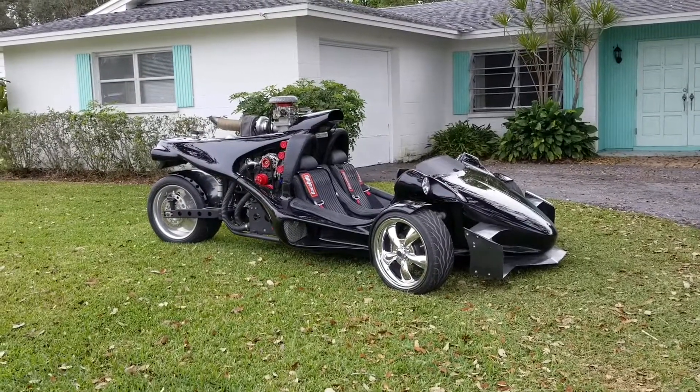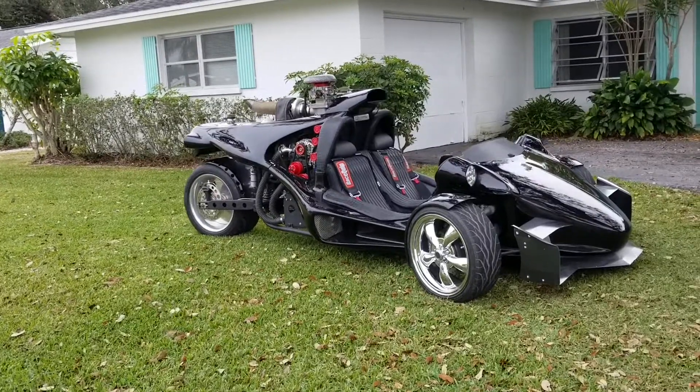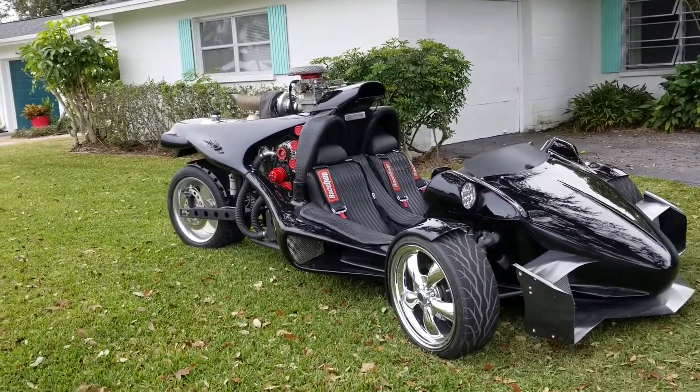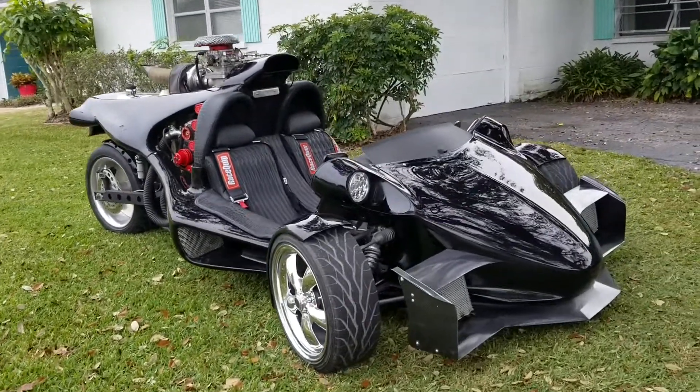This is Vern from 2 Car Sick Garage, and I wanted to debut my new rotary project. This is a T-Rex that's been absolutely modified in every way to get this thing to work correctly.